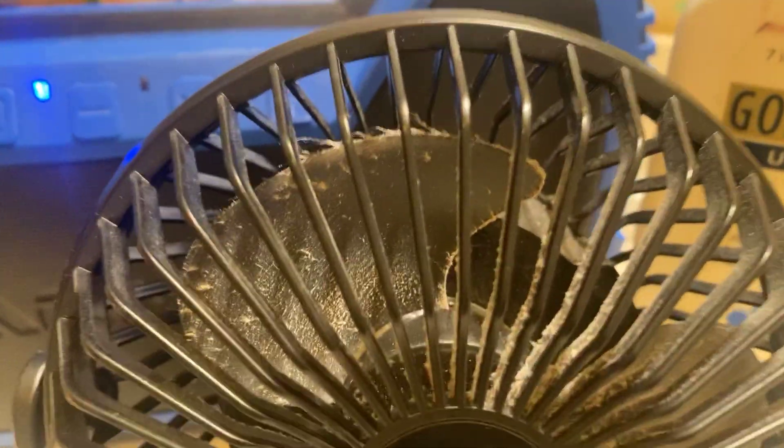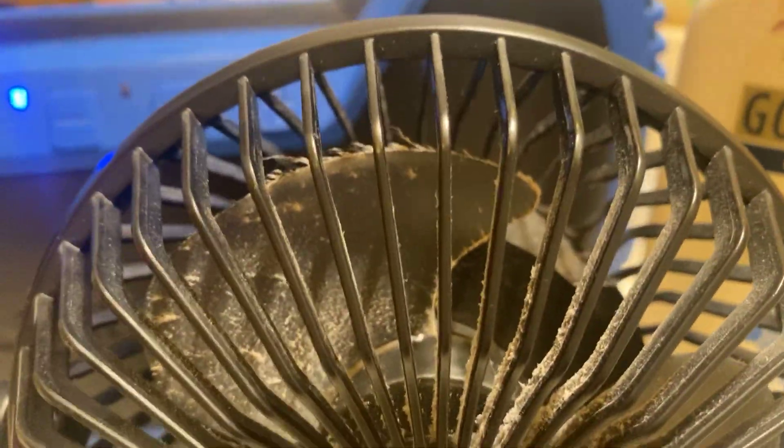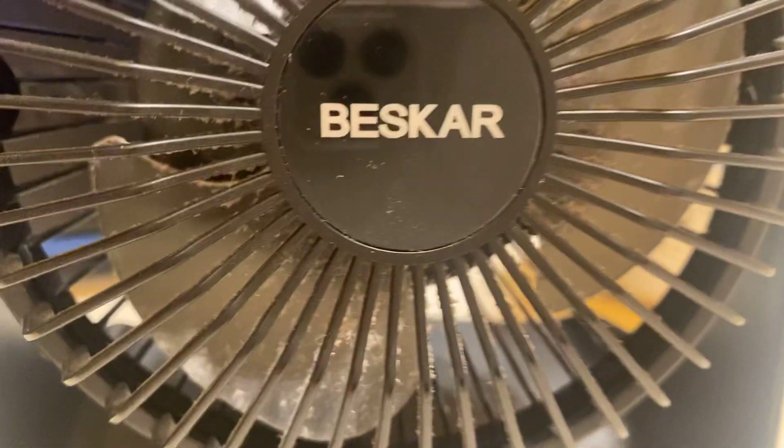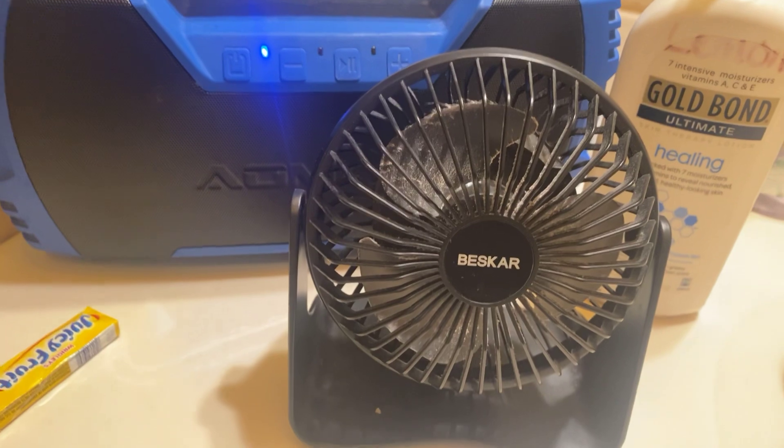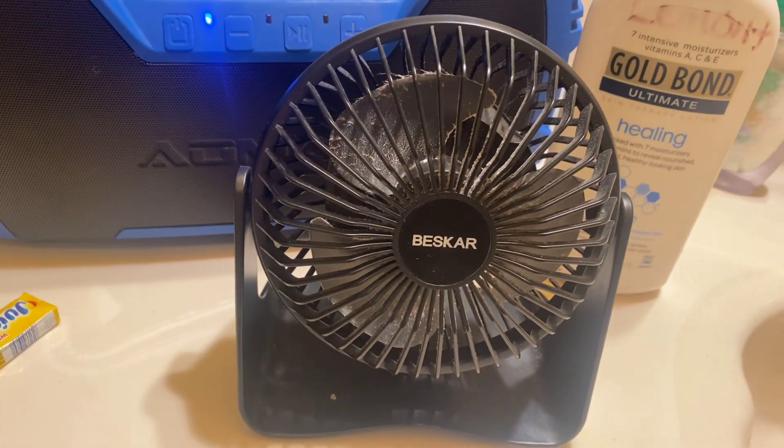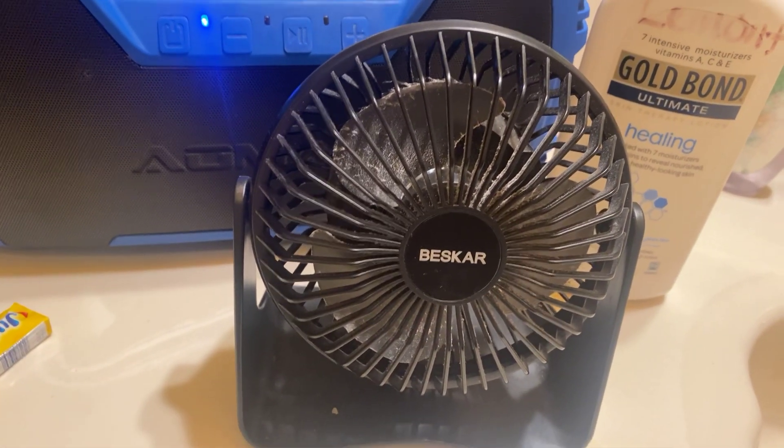Look how dirty it is — it's so stinking dirty. You can see how dirty it really is, all the dirt on the blades and the cover. I've got to get it clean. I use this fan very heavily in the restroom; that's primarily where I use it, though sometimes I use it in my room.